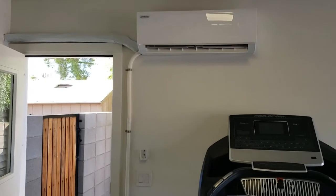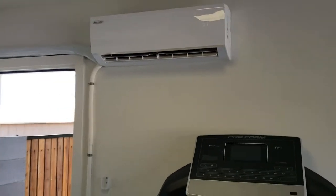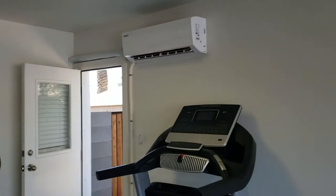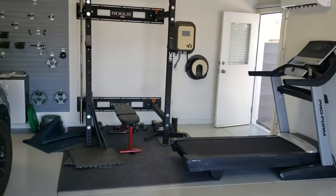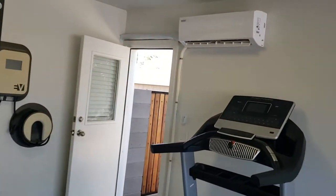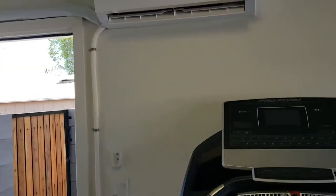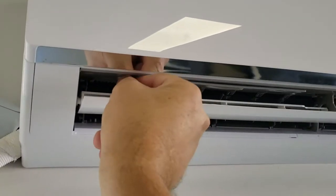Hello, it's Tim with Red Mountain Air Conditioning. We just put a mini split in this garage because the homeowner made a workout area and needs to be comfortable while working out. This is actually a Trane Ameristar — Trane has two different versions — and what I like about this unit is that you have individually and manually adjustable louvers.